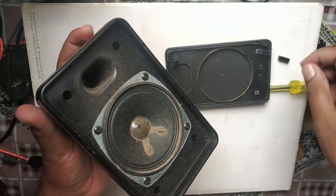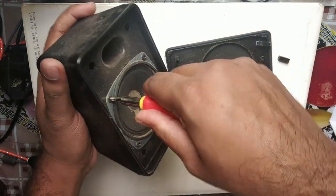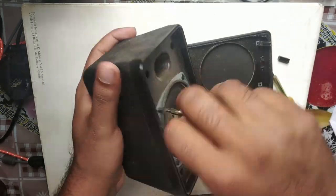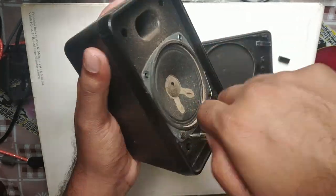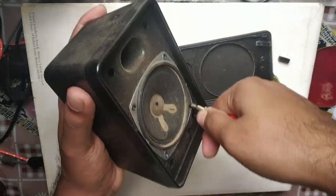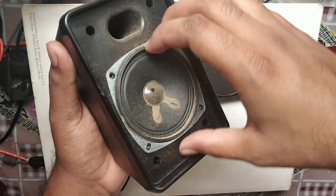Now you can easily remove the inner speaker using a reverse screwdriver. Remove the speaker slowly.